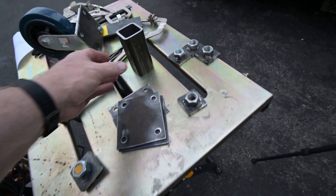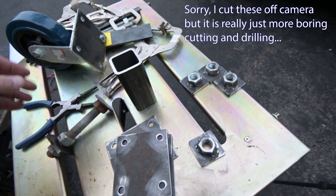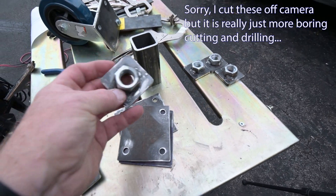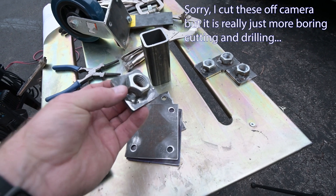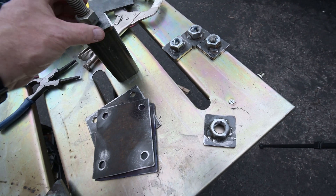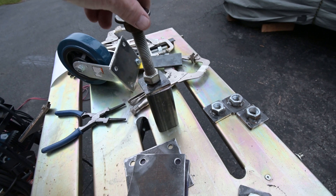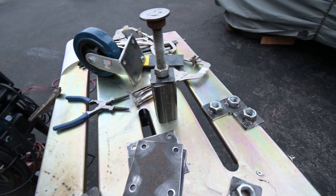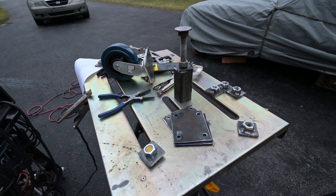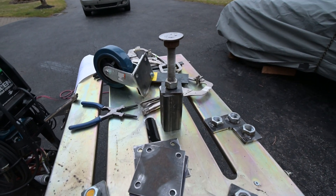For the legs, I've cut some short 2x2 square tubing. I've cut some end caps for them and welded a three-quarter inch nut to the bottom of it. Overall, what it's going to look like when it's done is something like that. This whole thing will be able to screw in, screw out, and level the frame jig. If I need more height, I can always throw in some 2x6 lumber underneath it and get a couple more inches that way if I need it.